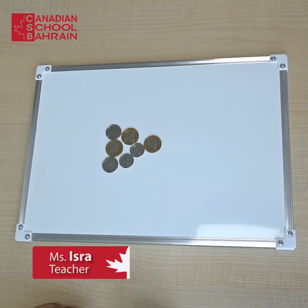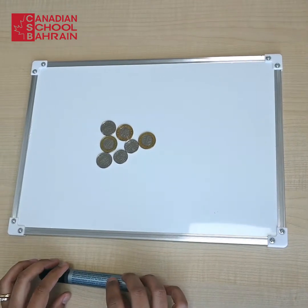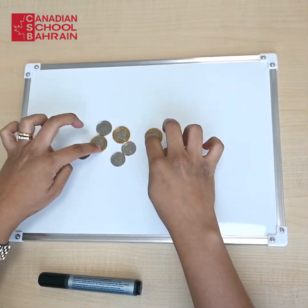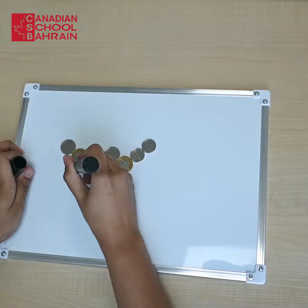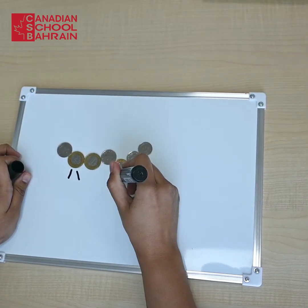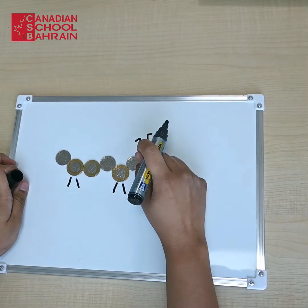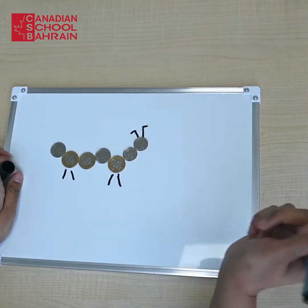Hi kids! Today I'm going to show you a video of how to make a coin caterpillar. You just get a bunch of coins and play around with them like this. The legs right here, and this is the antennas of the head. So this looks like a coin caterpillar.